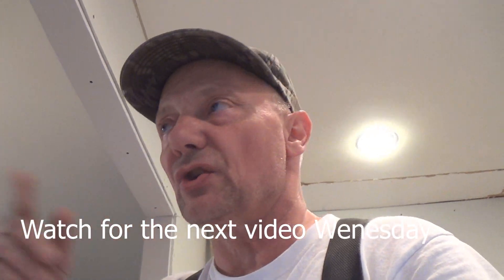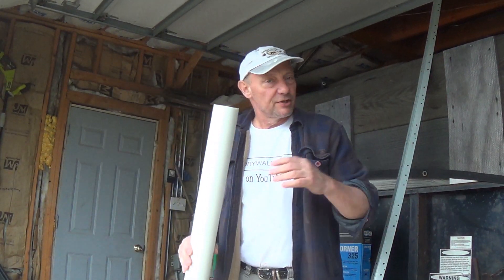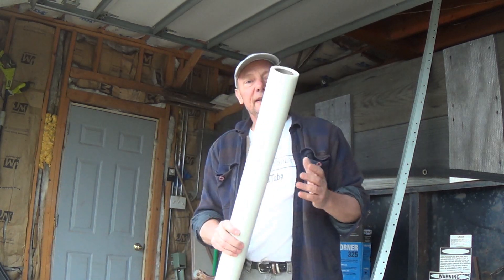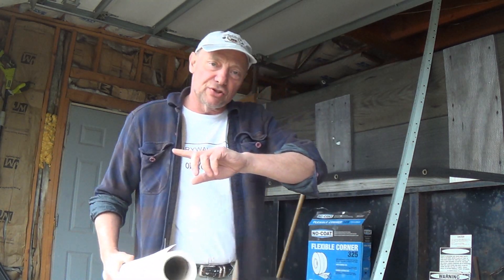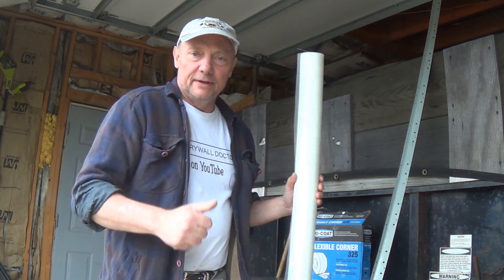I'm going to show you what I've got after I get it all pre-filled. If you really like the videos, subscribe, and if you really really like them, please share them with somebody else. You guys have a great day.